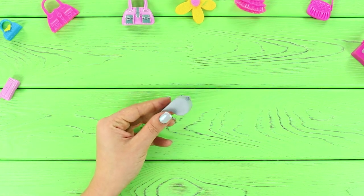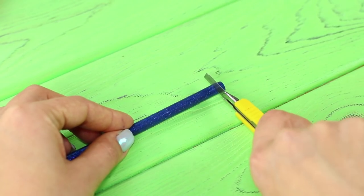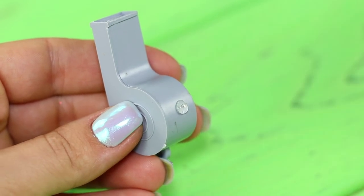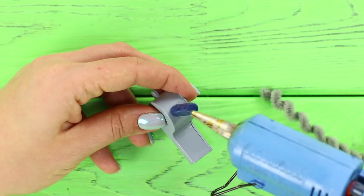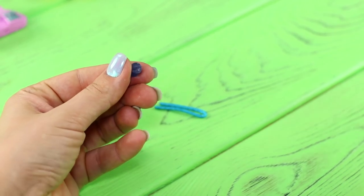For the first life hack, take a whistle, a pipe cleaner, and a rod of hot glue. Cut the rod into pieces. Fasten them to the whistle using a hot glue gun. Wind the wire around a stick — it turns into a funny fluffy cord. Glue it to the rod. Make a plug from the wire and a round piece of rod.